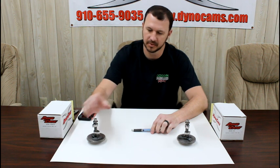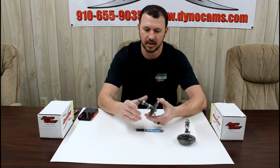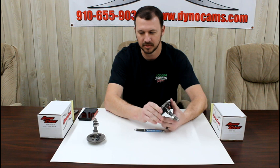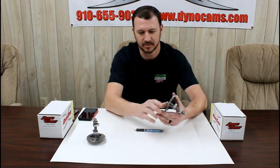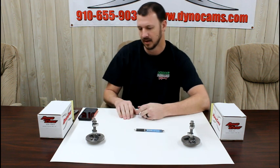Another thing to go over: we don't mark our camshafts — we don't etch them, put a number on them, or stamp them in any way. The reason is that most of our customers are engine builders, and one engine builder doesn't want to hand another builder his secrets or reveal what camshaft he's using. So if you ever see one that's etched or marked, nine times out of ten the engine builder put those numbers on himself as some sort of code to help him ID what camshaft he used in that build.